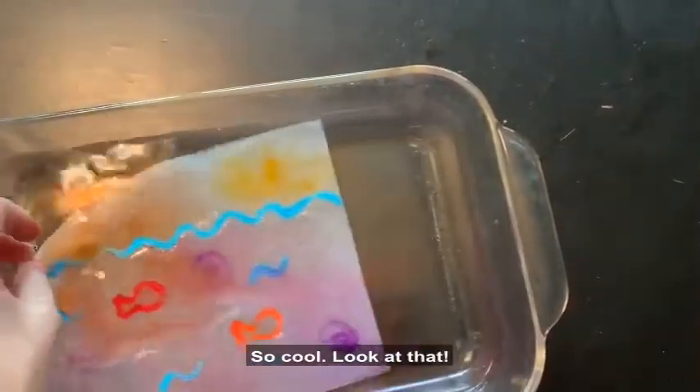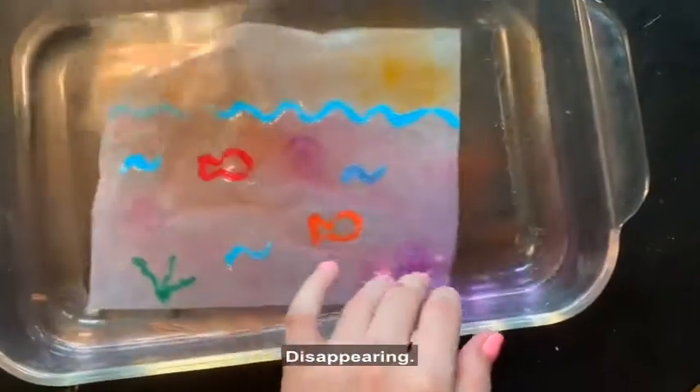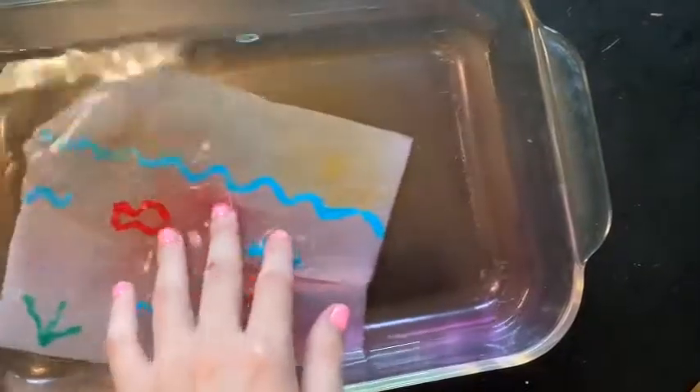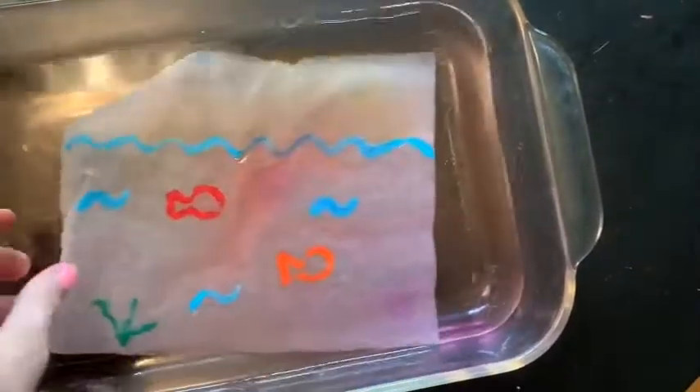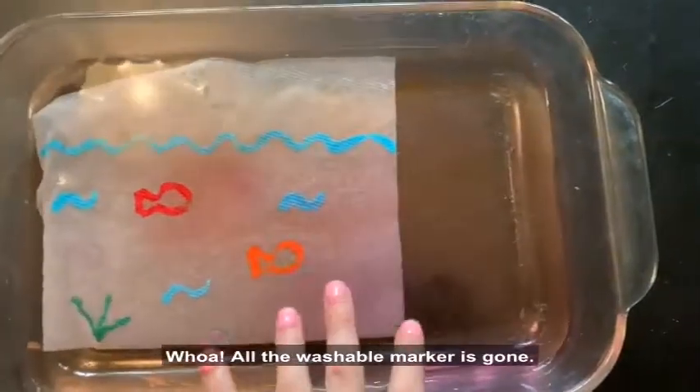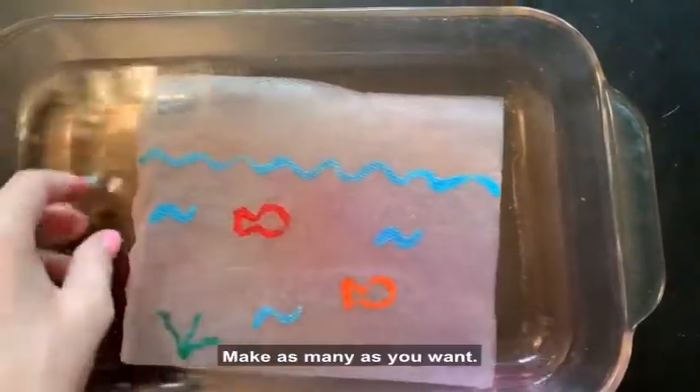So cool — look at that! Disappearing. Whoa! All the washable marker is gone. Make as many as you want.